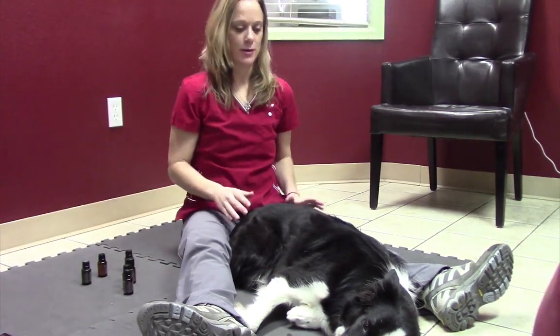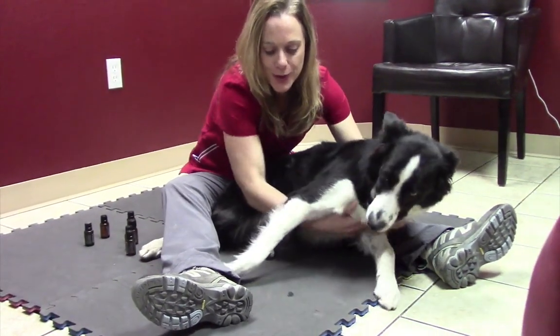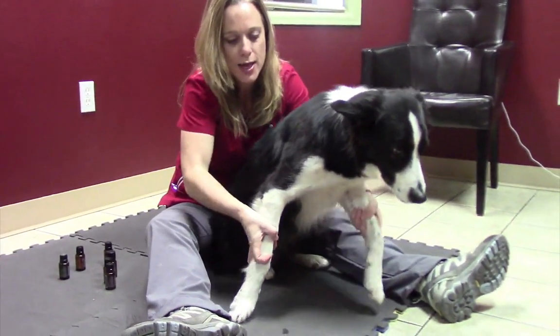I'm going to try to get him to sit up — he's a little nervous about being on camera. I just like to put them between my legs and get them sitting sphinx style if you can.